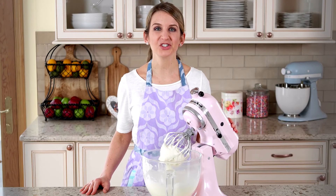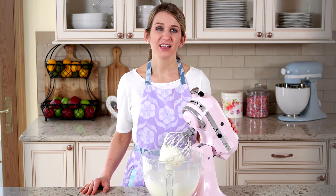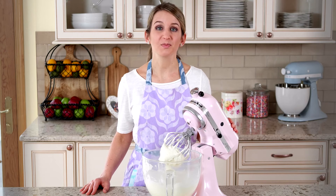For the frosting, combine cream cheese, softened butter, confectioner's sugar, canned coconut milk, vanilla and coconut extracts, and a pinch of salt. It's super creamy and spreads on beautifully.